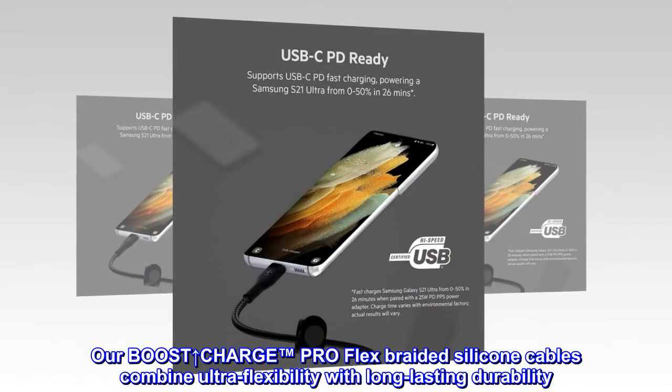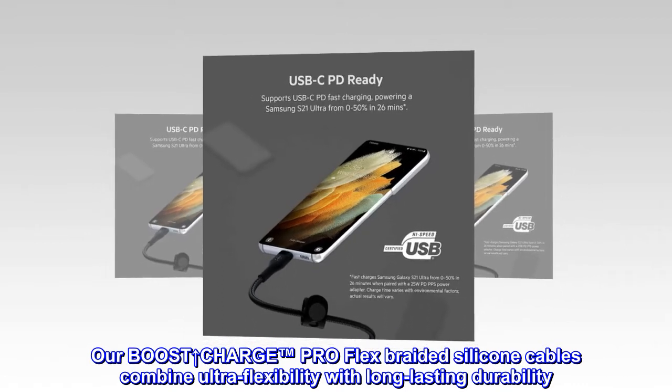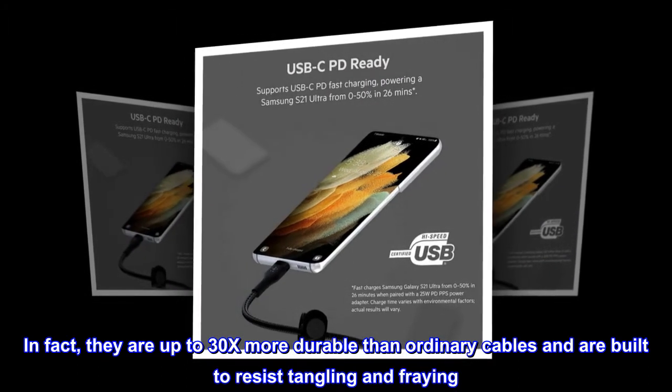Our Boost Up Pointing Arrow Charge Pro Flex braided silicone cables combine ultra-flexibility with long-lasting durability. In fact, they are up to 30x more durable than ordinary cables and are built to resist tangling and fraying.